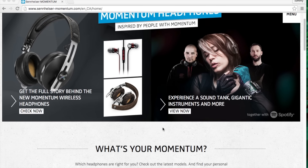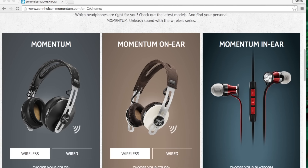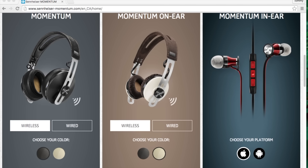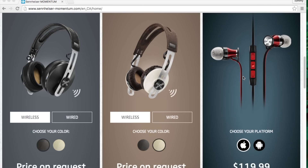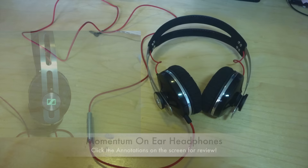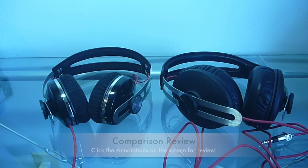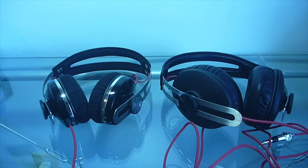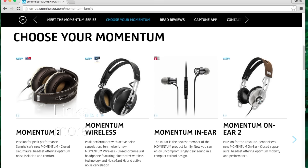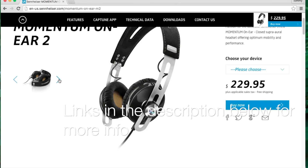The Sennheiser Momentum lineup has always been strong contenders in the consumer audio market, using modern and retro designs, allowing you to take great sound on the go. This began with the Momentum over-ears, and then onto the more compact on-ear versions, both of which I had reviewed a while back, and you can click their reviews on the screen here. But since then, Sennheiser has begun releasing their second generation of Momentum headphones.